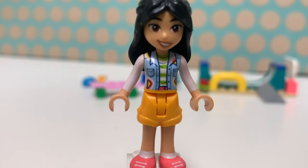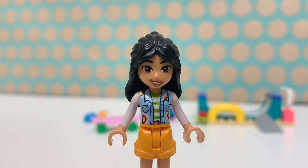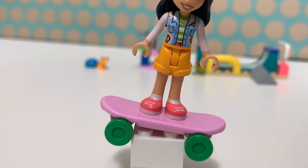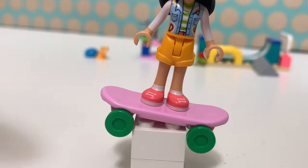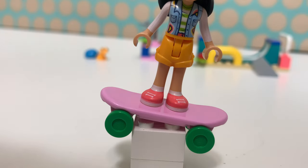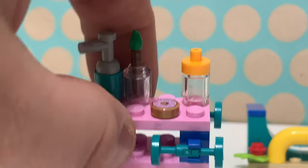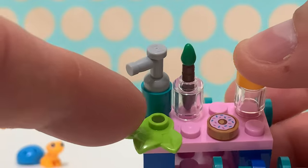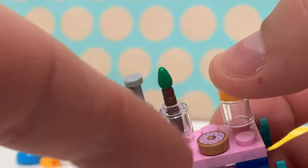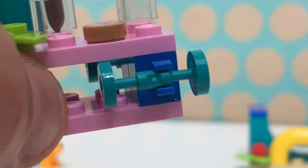I think this whole mini doll is actually new for this year, but nothing is of course exclusive to this set. She also has a bright pink skateboard, which is new for this LEGO Friends wave, and I think it looks great with these bright green wheels.